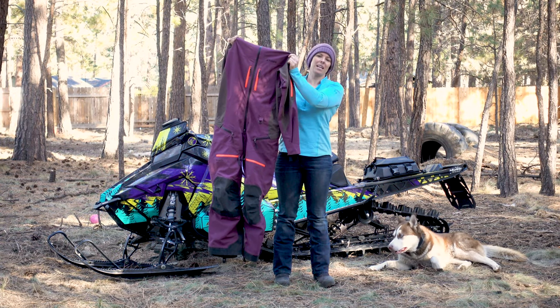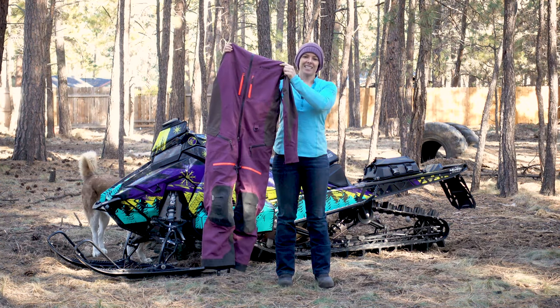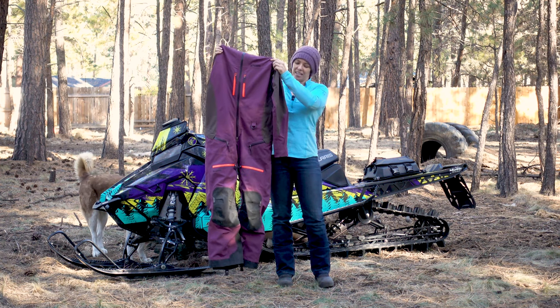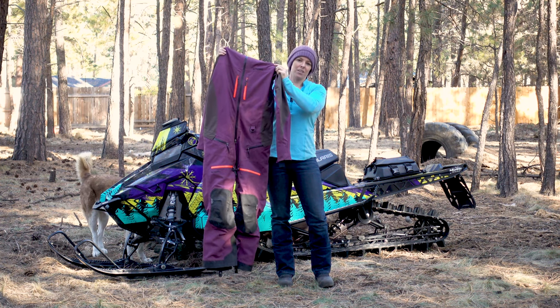Today I'm going to be reviewing my Tobi Ekta Mono Suit. I'm going to talk about some of the technical features and all the things I love about it. This is the women's specific monosuit — it is non-insulated and in the color prune purple. They do have other color options, so I'll include a link in the description below so you can check those other colors out.